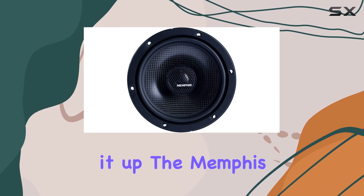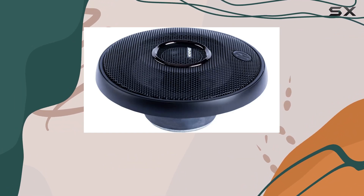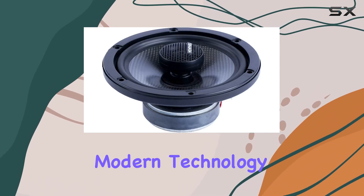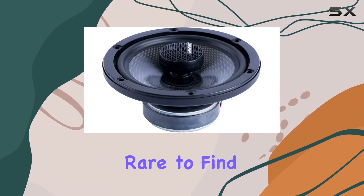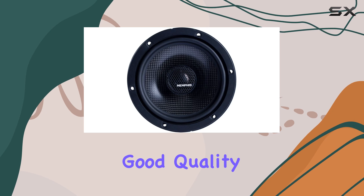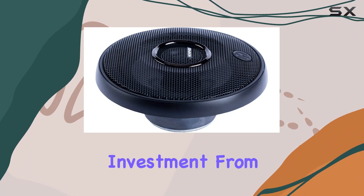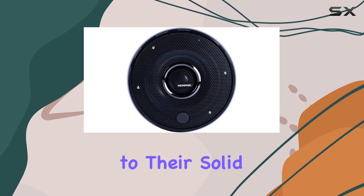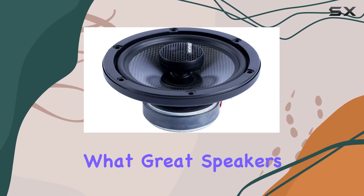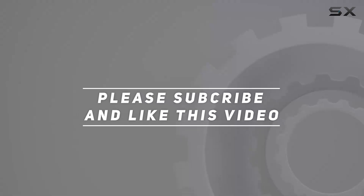To sum it up, the Memphis Audio 15 MCX 6 6.5-inch coaxial speakers are a fantastic choice for anyone looking to elevate their audio experience. They represent a blend of historical influence and modern technology, which is quite rare to find these days. Whether you're an audiophile, a casual listener, or someone who appreciates good quality and robust design in audio equipment, these speakers could very well be your next great audio investment. From their impeccable sound quality to their solid construction and flexibility in installation, they check all the boxes. Check out the video description for the updated price, and thank you for watching.